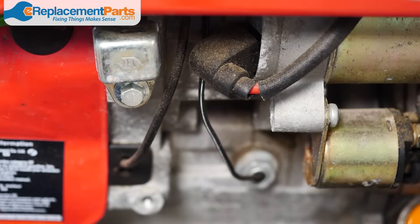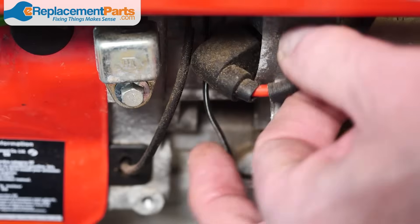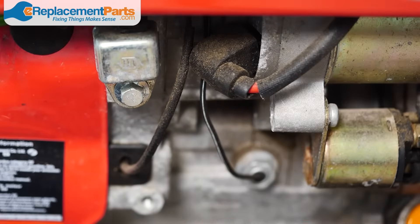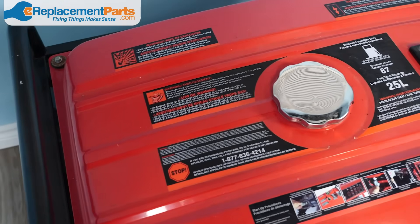Lastly, you'll want to check the electrical connections to make sure there's no sign of damage or wear. Check the ones going to the fuel solenoid and the starter, and again you're looking for signs of corrosion or damage. Make sure to replace any parts that show these signs.